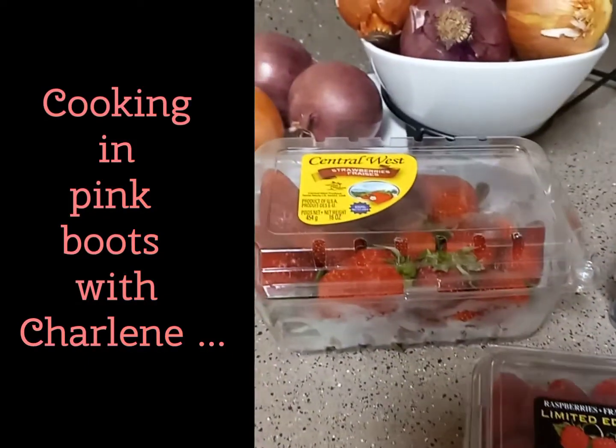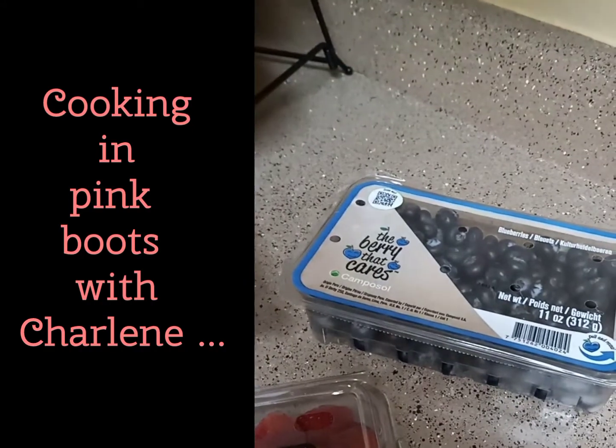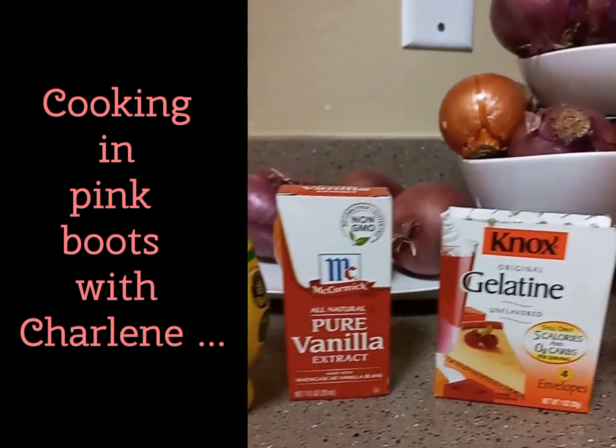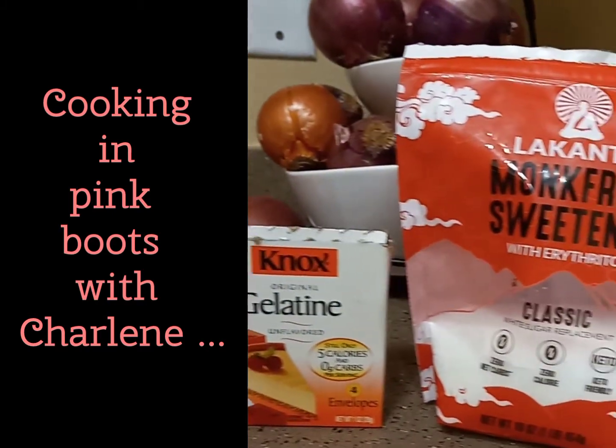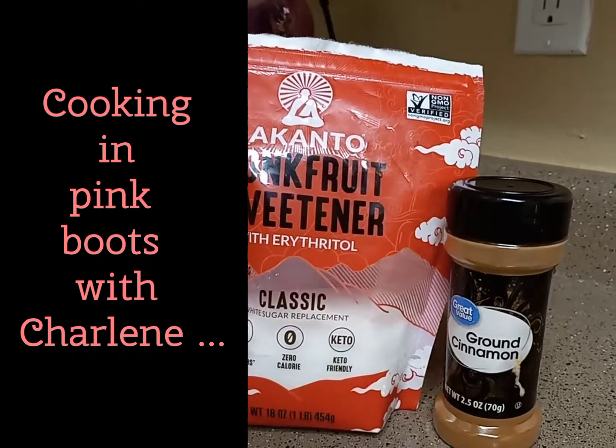You're gonna need two cups of your favorite berries. I went with raspberries, strawberries and blueberries, lemon juice, vanilla extract, gelatin, your favorite sugar-free sweetener — I'm using monk fruit — and some ground cinnamon.